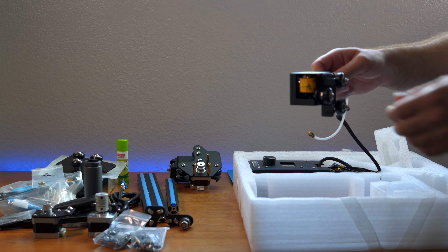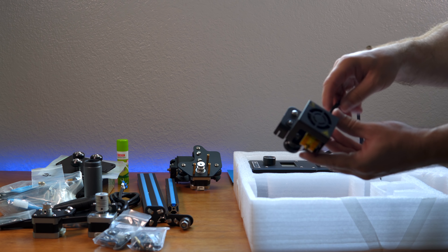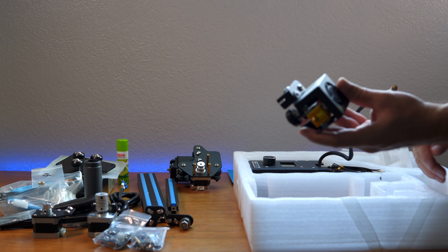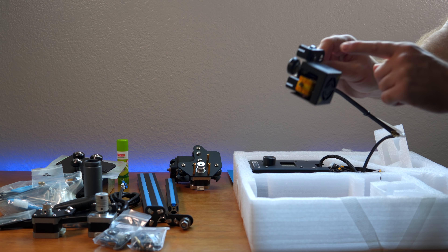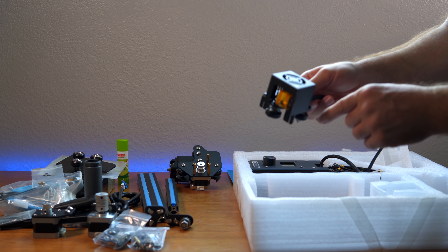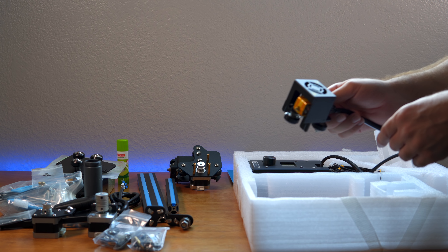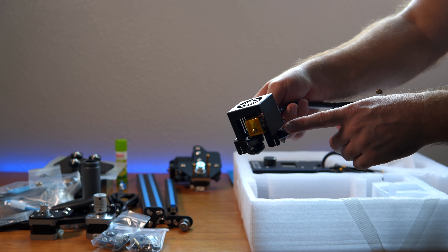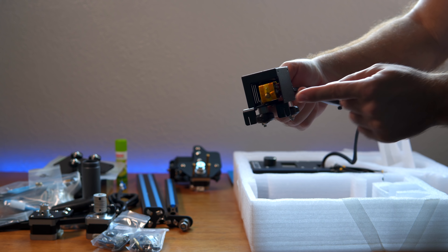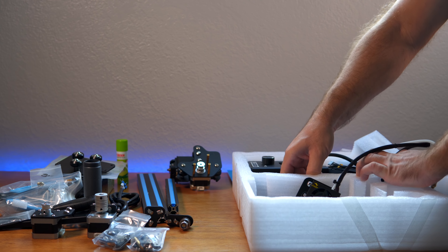The last thing is the hot end. I don't know exactly what I'm looking at but it looks pretty nice. Unfortunately it only has one fan and that fan blows just on the extruder. That's a bit unfortunate — we're probably going to have to do an upgrade on this later, because from watching other videos you need air blowing down into the nozzle area.